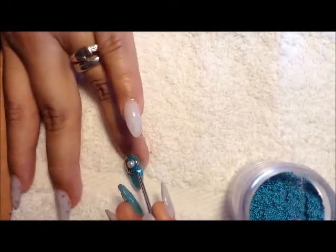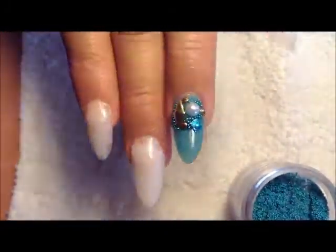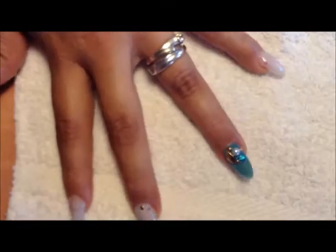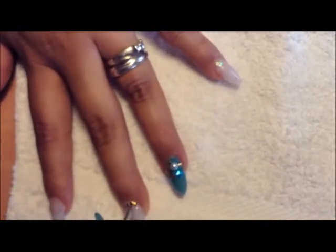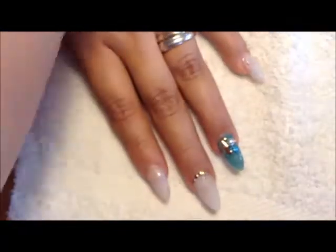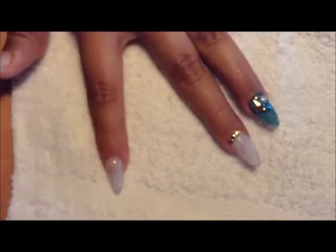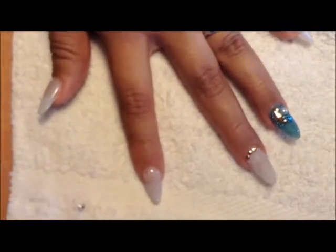For the other fingers, I am going to use the same decoration that I used on the ring finger, but I'm going to place them in different shapes. For instance, on the middle finger I used the small studs, and on the other fingers I used the square aqua squares and the round studs. I just placed them where I thought they looked pretty. I left the middle finger and the ring finger different from the others just to have a different look. I liked it a lot.